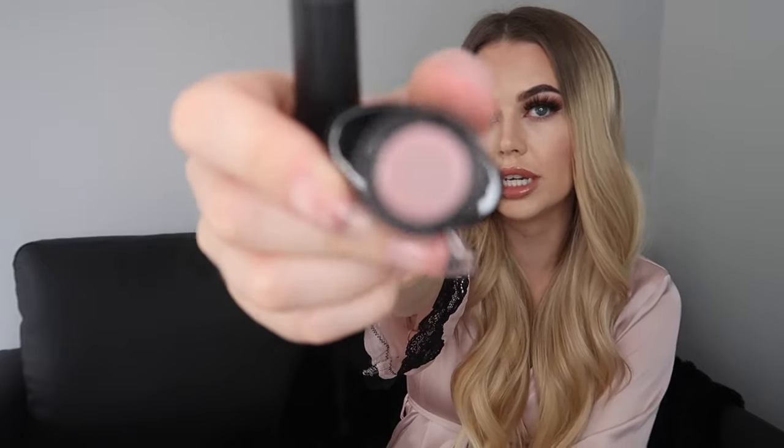The gel polishes that I'm going to be using today are from Blue Sky. I have the base coat, the top coat, and then also the colour that I'm going to be using. Pretty sure you can get all of this from Amazon as well. So I'm just going to go ahead and begin.